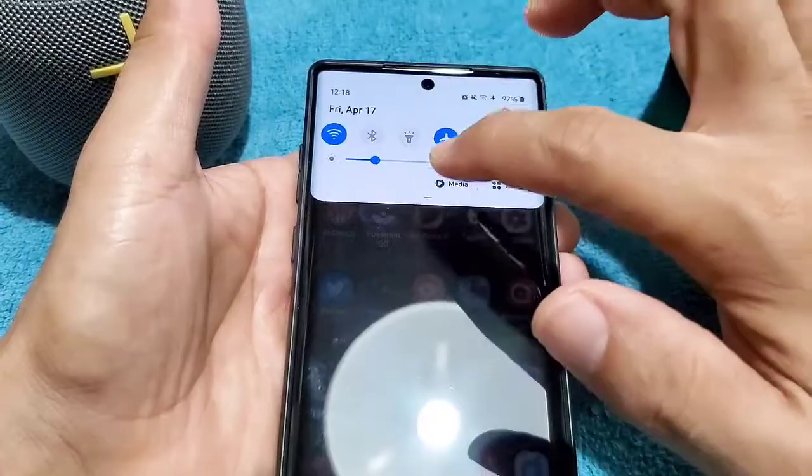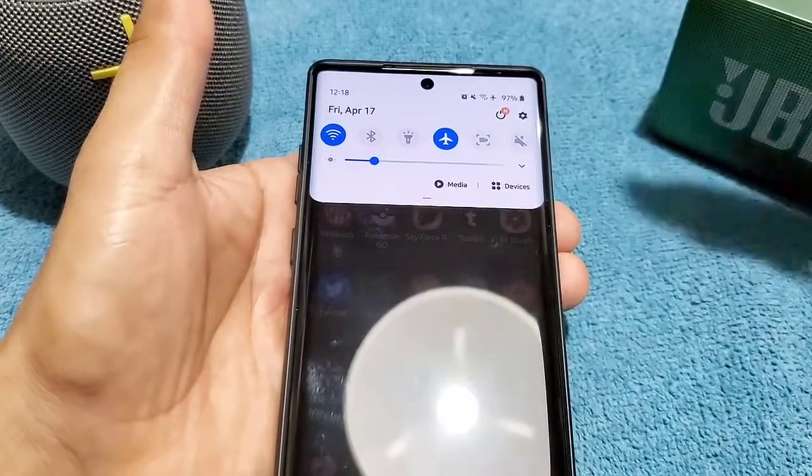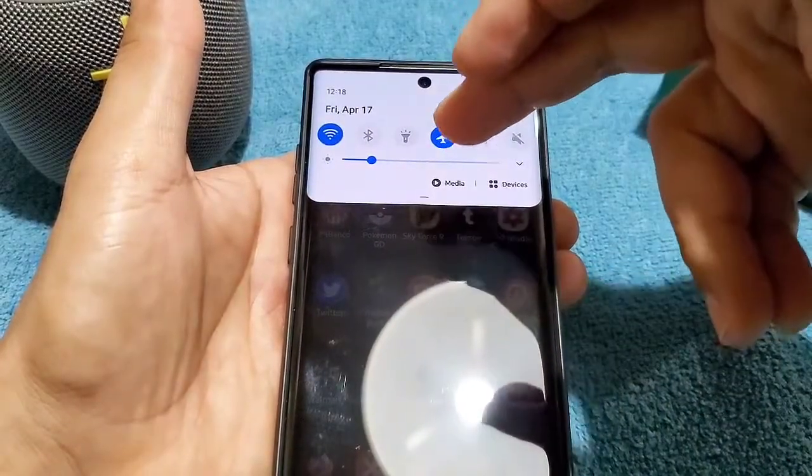After pairing two devices, we're going to go into media. Sometimes you're prompted to go into it and enable both devices to have the sound go through them, and sometimes you don't get that prompt. So you have to do it on your own and go to media yourself.